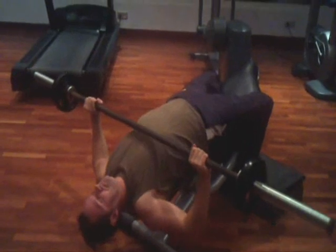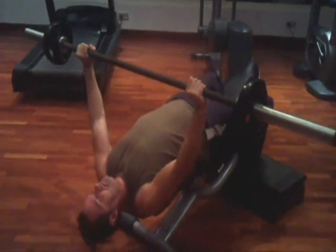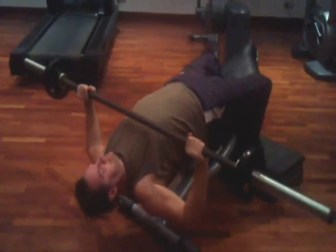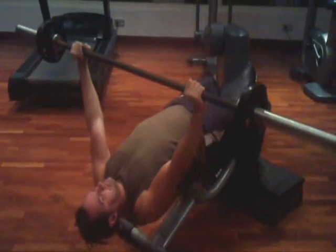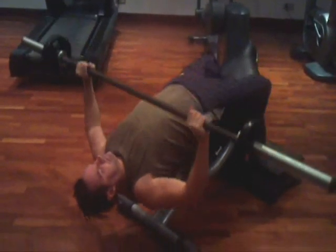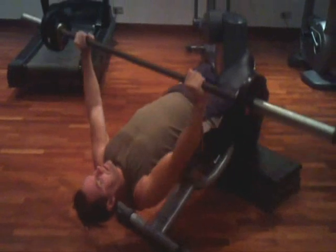Be sure that when you are lowering the bar, you do so in a controlled fashion. When you press the bar upwards, you do so in an explosive manner. Remember to use a spotter for this exercise.